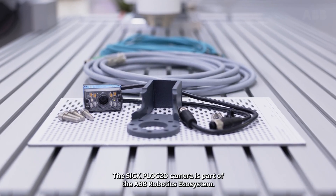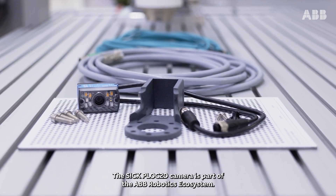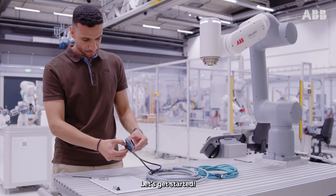The SICK Block 2D camera is part of the ABB robotics ecosystem. Today, we'll show how to set it up for ABB's GOFA COBOT. Let's get started!